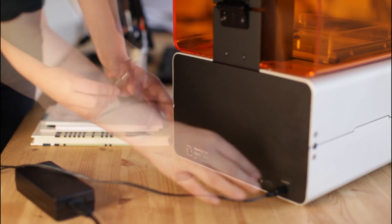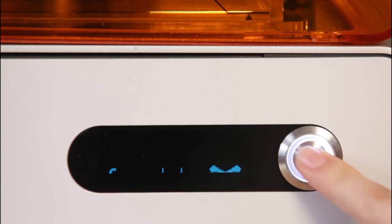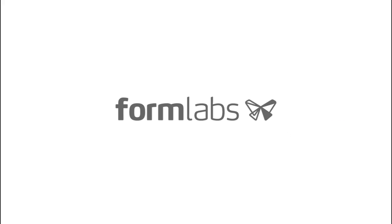Return to the printer. Plug in the USB and power cables and turn on your Form 1. It's calibrated and ready to go straight out of the box. For questions and additional information, visit our support site and forums at support.formlabs.com.